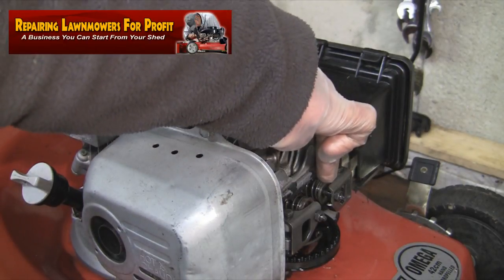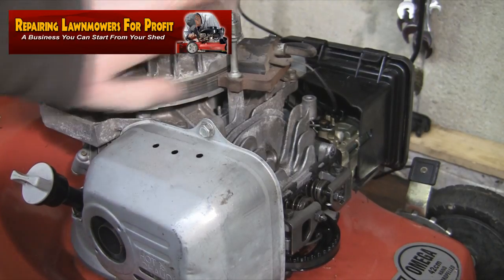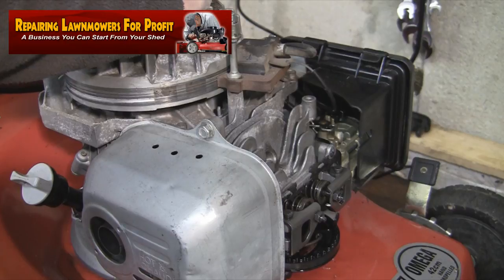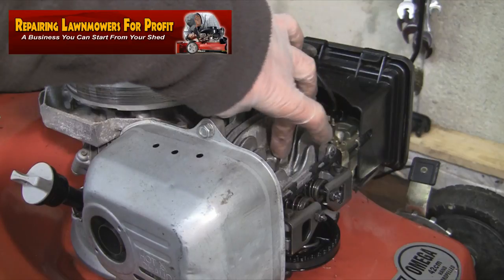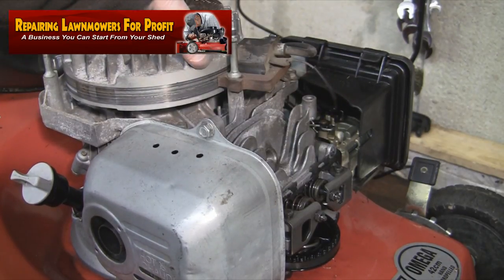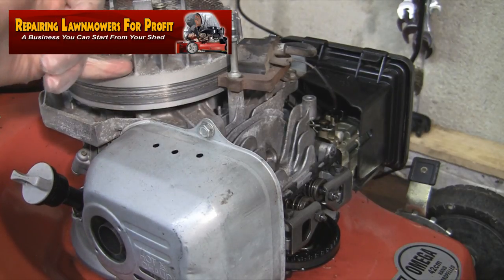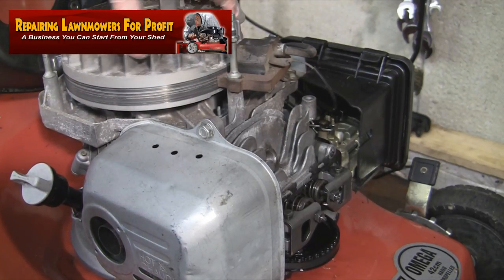To adjust the valve clearances we need to first determine which way the flywheel turns. As you can see on the top where my hand is, if you look from where your pull cord comes out, it comes out of this side. If you pull the pull cord the flywheel turns this way. I've removed the spark plug and the cover to make access easier. Turning the flywheel the way it normally goes — look at the pull cord, if it comes out this way and you pull it going around this way, you're going the right way.